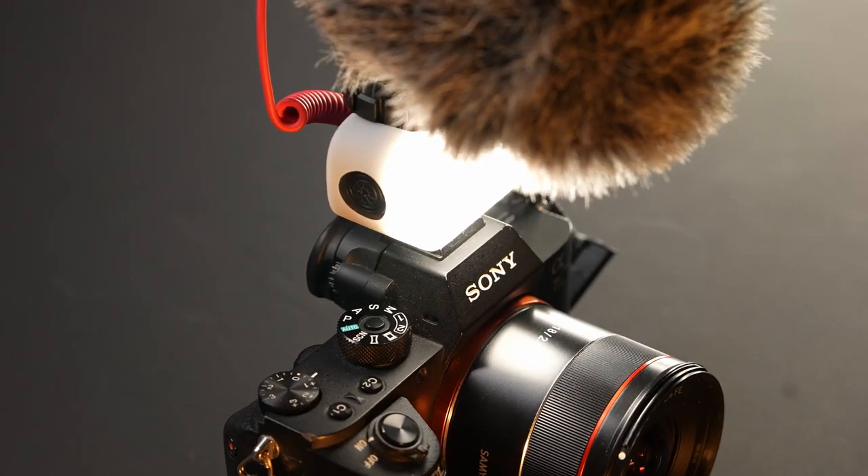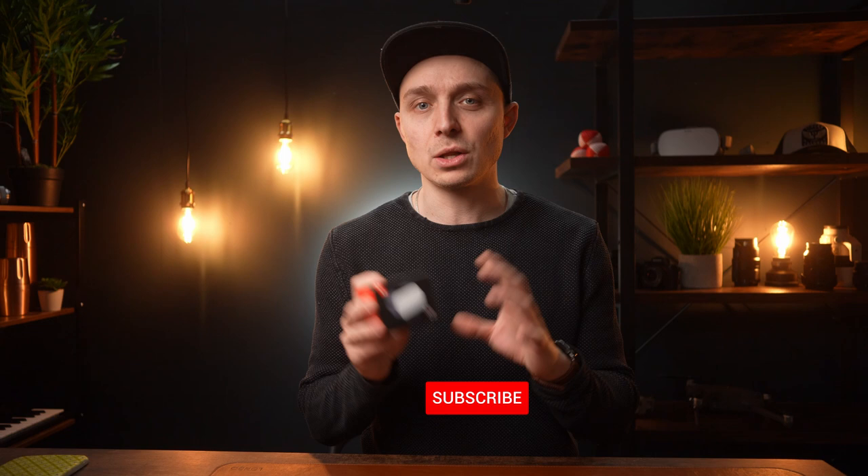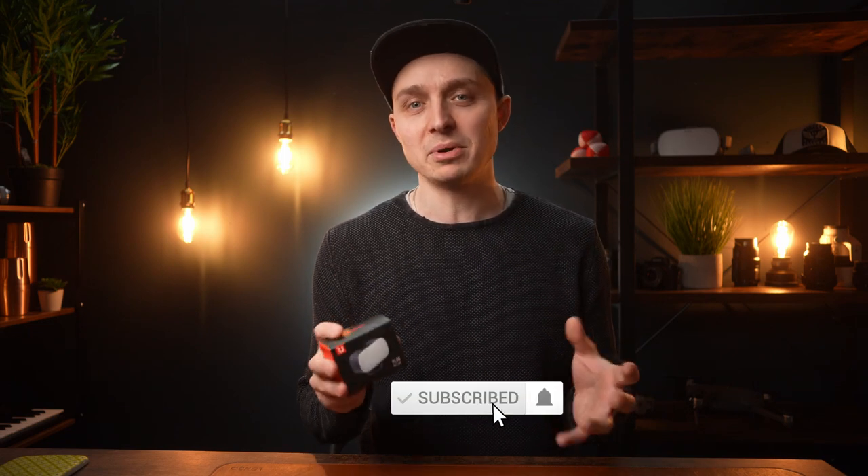Hey folks, welcome back to the channel. In this video I'm going to show you what I consider to be the best vlogging light I've ever used. When I say the best, I don't mean the most expensive or the best built — I mean the most useful. This is the Ulanzi VL30, and in a minute I'm going to throw it into a vlogging setup and show you what it is about this particular light that makes me quite excited to use it.